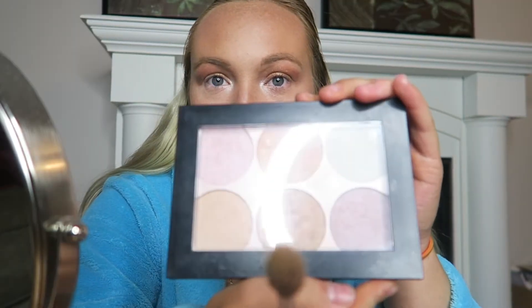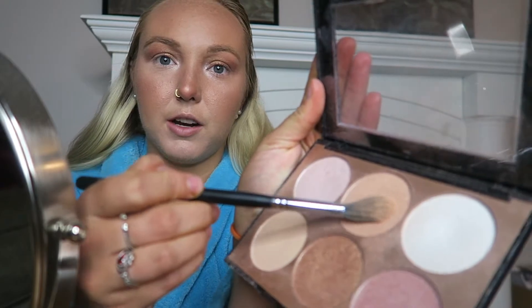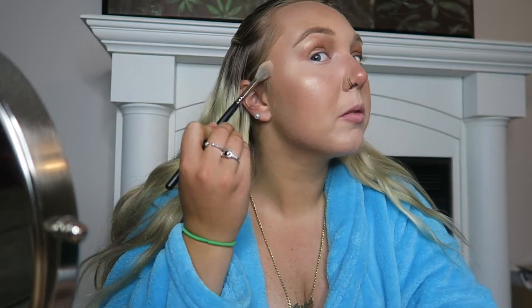Next step is highlighter. I don't dry my face completely before I put the highlighter on, because I want the highlighter to pop — with a little moisture it does that. I'm going to be using the Sephora Highlighting Palette, and just put a little on my cheekbones and the bridge of my nose.